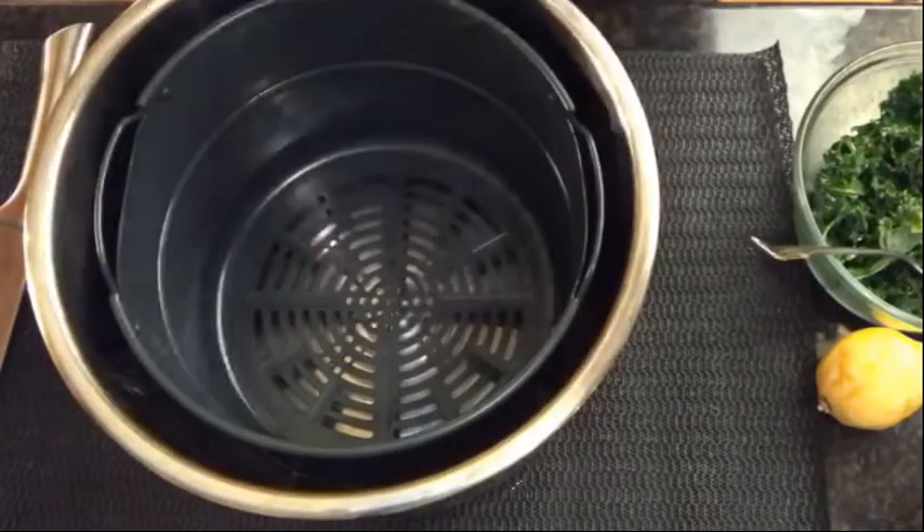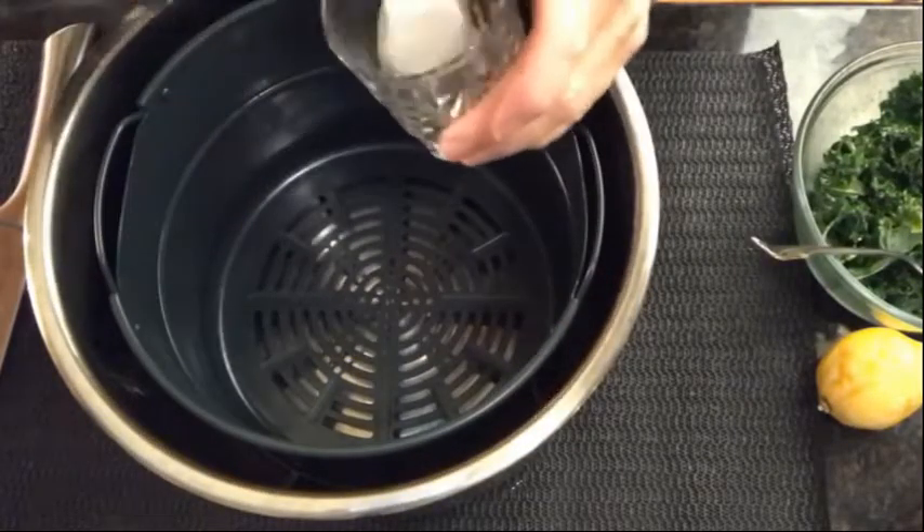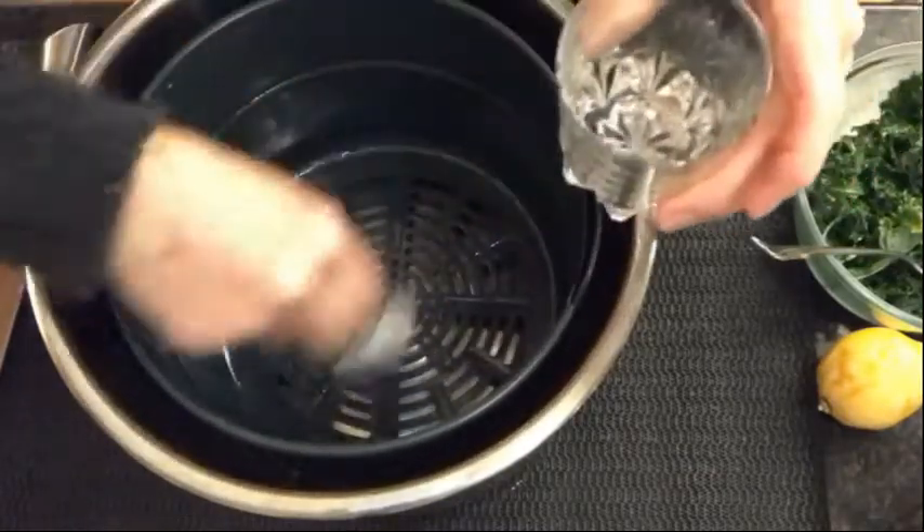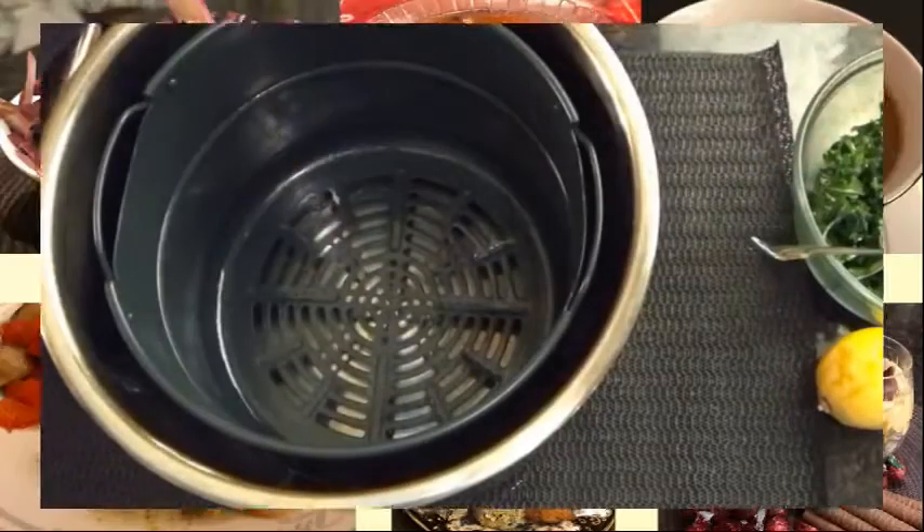Take some sunflower or canola oil and lightly brush it around the inside of your air frying surface or the pan you're going to use if you're going to cook in the oven.